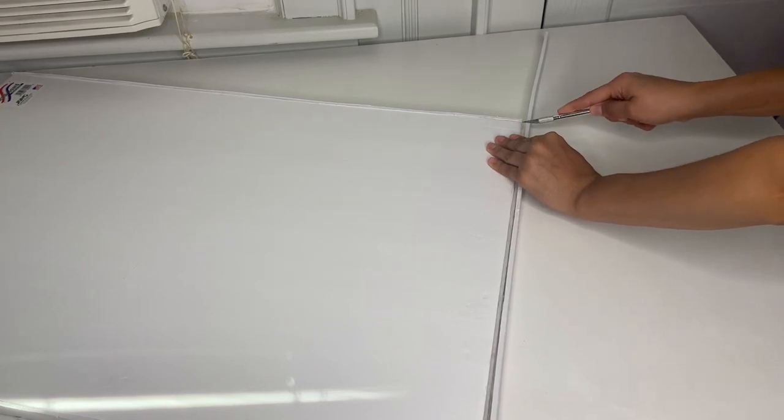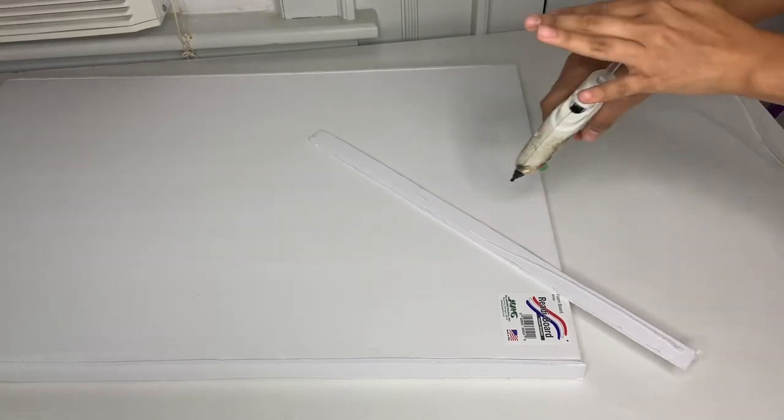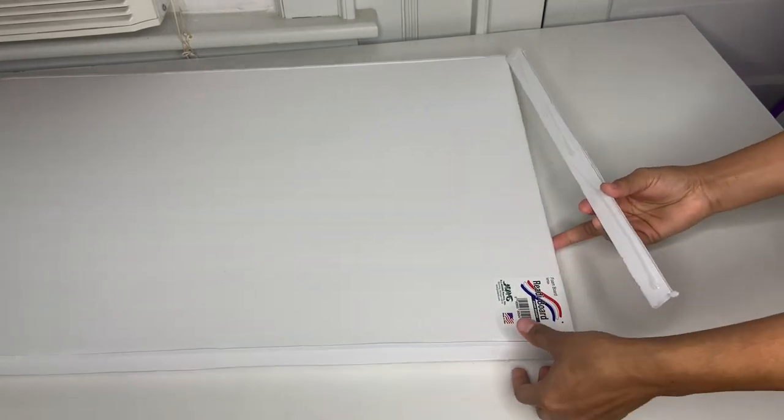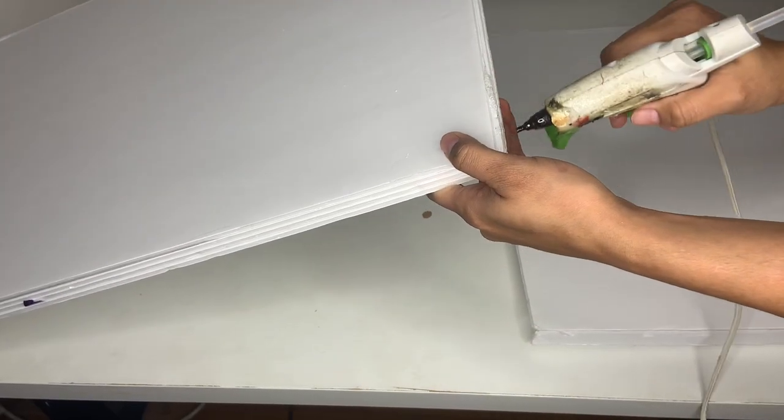Do the same thing to the other side — measure it, cut it, apply hot glue all around it, and attach it to the other side of the foam board. Continue doing this to all four pieces. Then make two identical structures. Once you have two, put hot glue on the edges and attach them together, pressing and holding them in place.